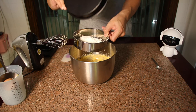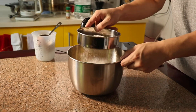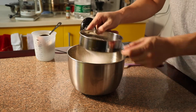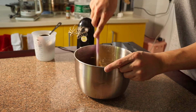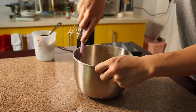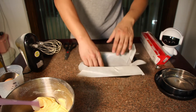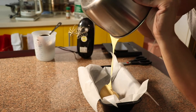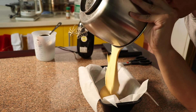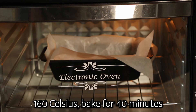Later, add the flour and baking powder. Your dough is ready. Put it in the oven and bake for 40 minutes.